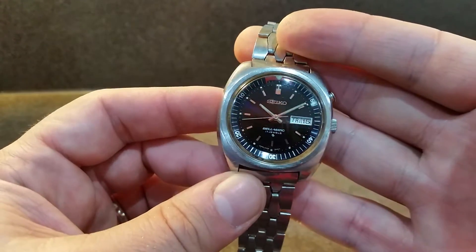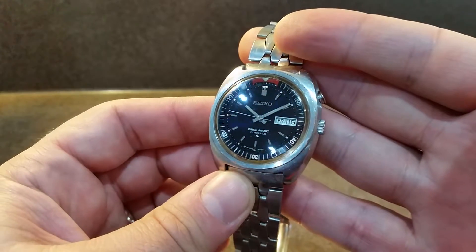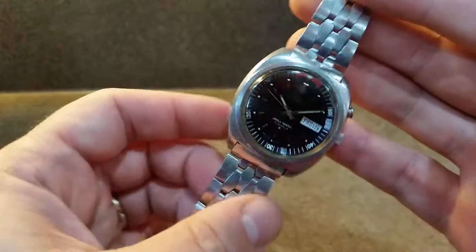The dial is black in most lights but you'll see there's this hint of blue there. Very nice touch.